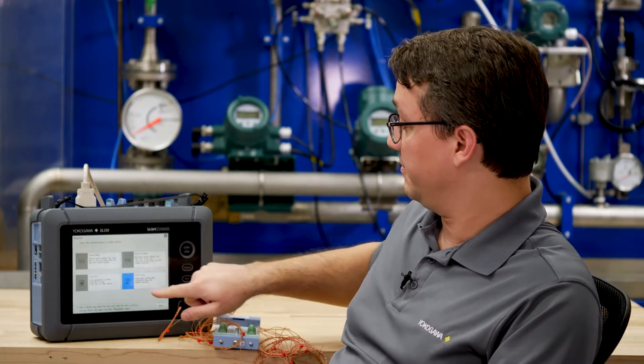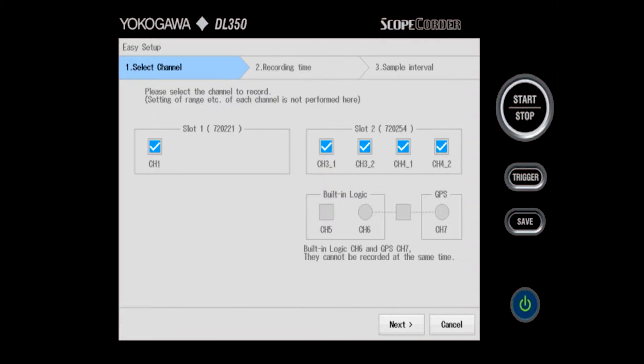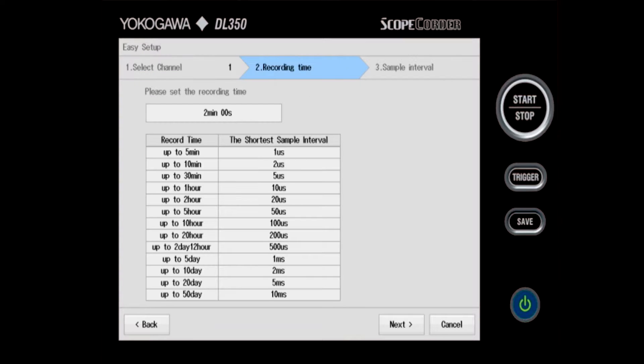The next thing I need to do is go into easy setup mode and set up the way that I'd like to record. I'm going to choose easy setup, then push start. All of the 16 thermocouple channels are contained within channel 1 in my thermocouple module in slot 1 — they're called subchannels. I don't need to record the channels in slot 2, so I will deselect those and then click next.